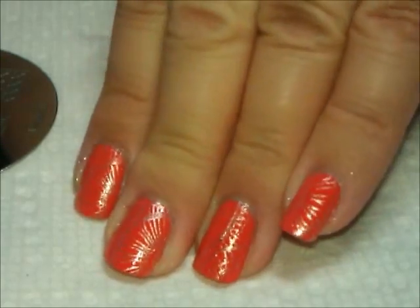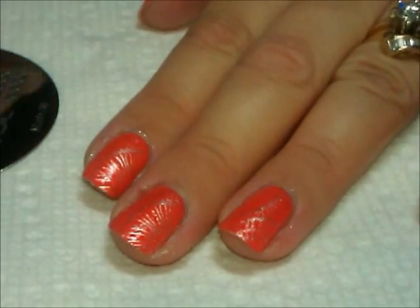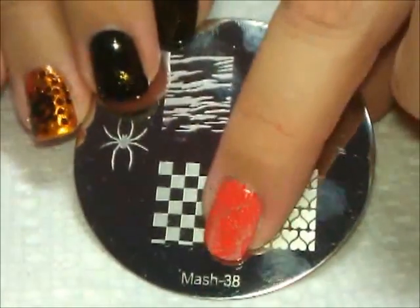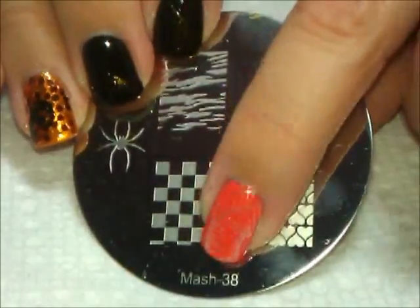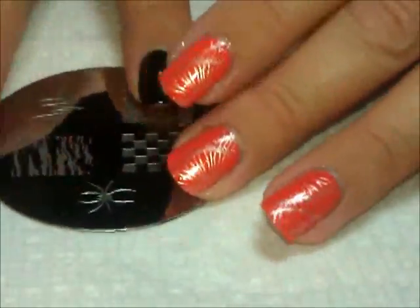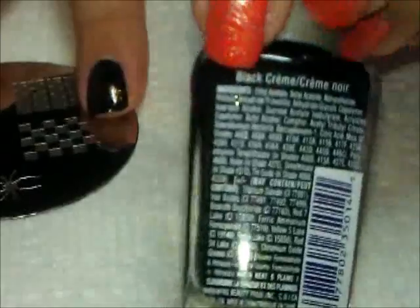Here they are on all the fingers, and now what we're going to do is create an accent nail just by stamping a spider. I'm going to use this plate from Mash — it's Mash plate 38. We're going to use this nice big black spider. Here is the color I'm going to use: Wet and Wild Wild Shine Black Cream.